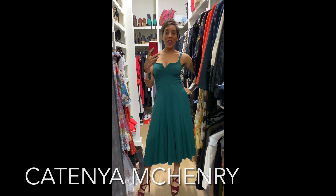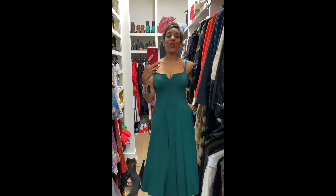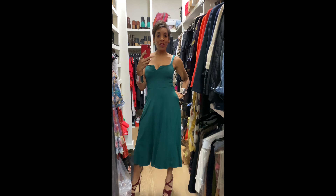Hey everybody, I'm Coutinho McKinney with Nothing To Wear, back again showing you how to style your looks in several different ways.